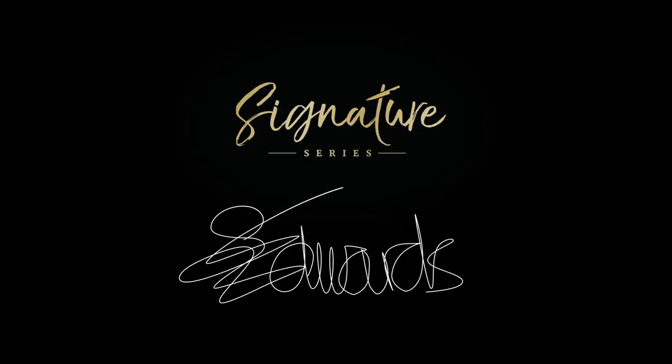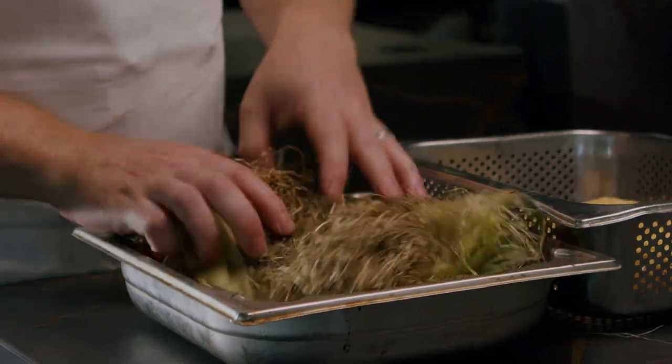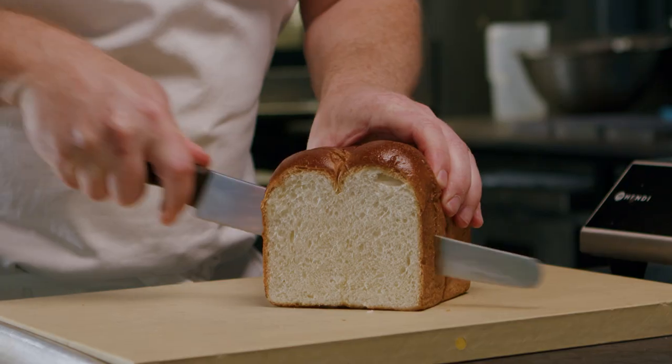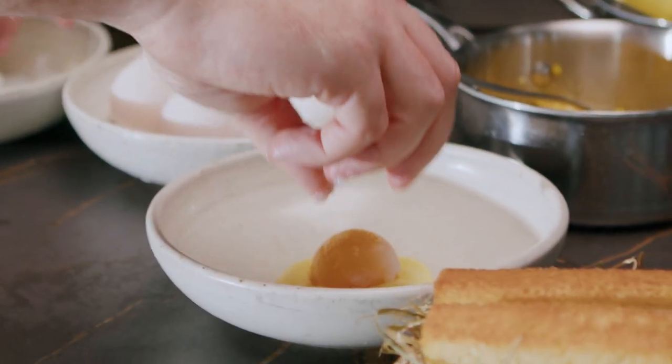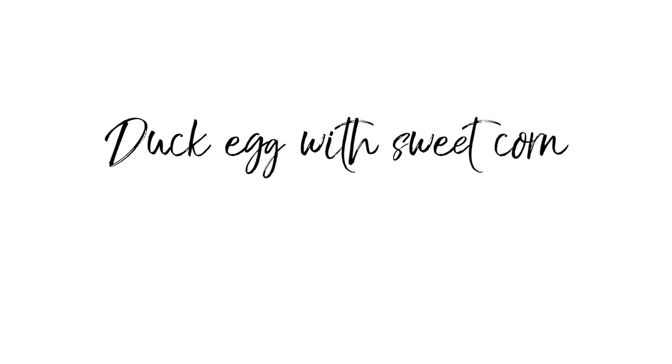I'm Stephen Edwards and this is the Great British Chef Signature Series. My food style is about the produce — food in season is the most affordable and you get the best quality. When sweet corn comes into season, it's literally coming in by the lorry loads. Etch was born straight after MasterChef. The meaning behind it is to leave a lasting impression, to be etched in the memory. I'm the chef owner of Etch by Stephen Edwards in Hove, just outside of Brighton.